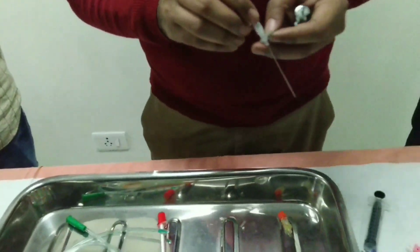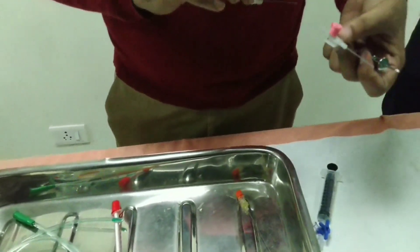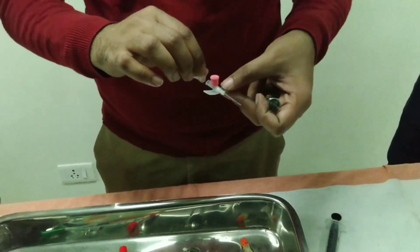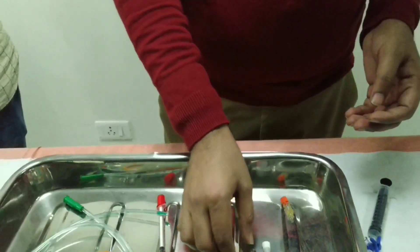If you use the lumbar puncture needle, it is very costly. We use the lumbar puncture needle in this department.